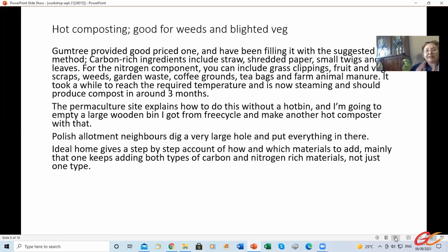Carbon rich ingredients include straw, shredded paper, small twigs and dry leaves. For nitrogen, you can include grass clippings, fruit and manure scraps, weeds, garden waste, coffee grounds, tea bags, and farm animal manure. On some of the links below it will give the kind of ratio, but I've just been chucking in a bit of everything — not very scientific.